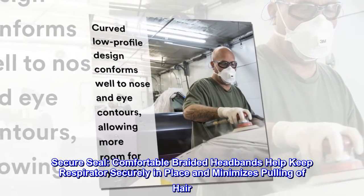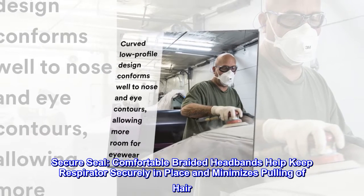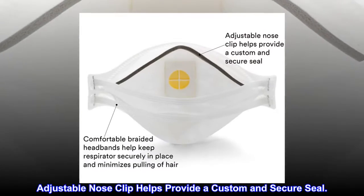Secure Seal. Comfortable braided headbands help keep the respirator securely in place and minimize pulling of hair. An adjustable nose clip helps provide a custom and secure seal.